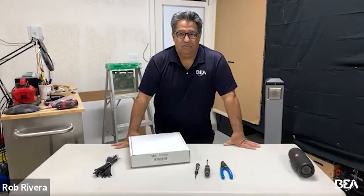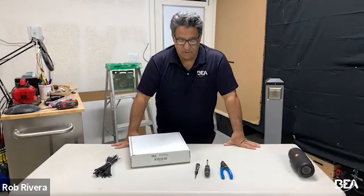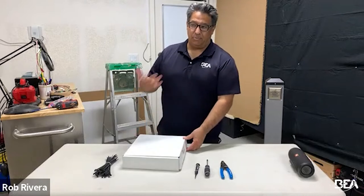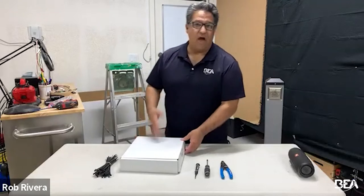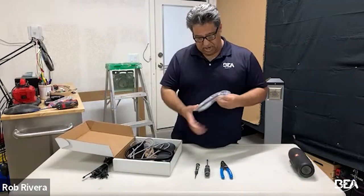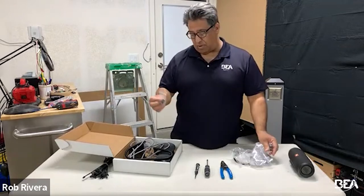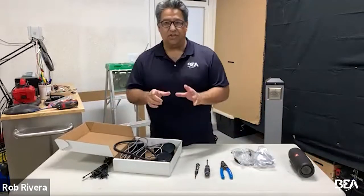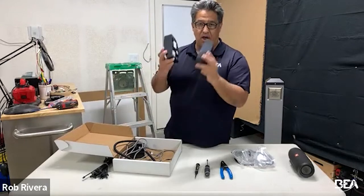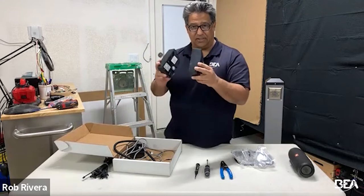Hi, I'm Rob Rivera with BEA Technical, here with Jake DiBatista and Jonathan Ott. We're going to do an actual install on a Flatscan 3D to show you how simplistic it is, some of the features it has, and give you an idea of how it would wire into a control. First, I want to show you what's in the box. We have a goodie bag with handicaps for the wire loom, a wire loom, a pass-through cable, and some blocks for the bottom of the sensor. This is ordered per door — you get two modules for the Flatscan 3D.